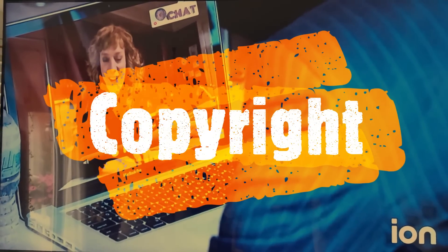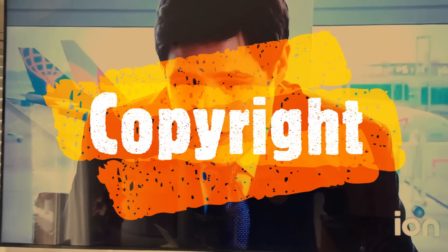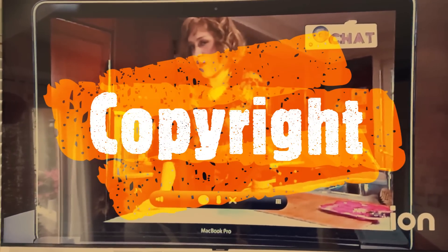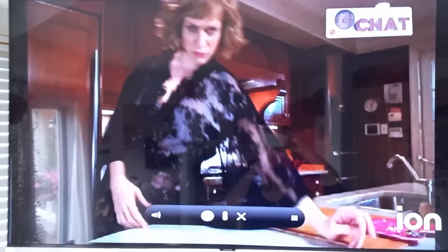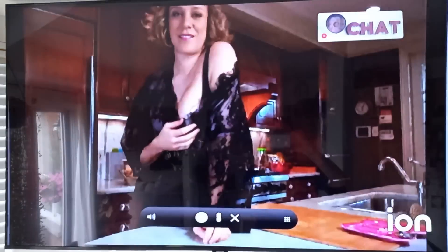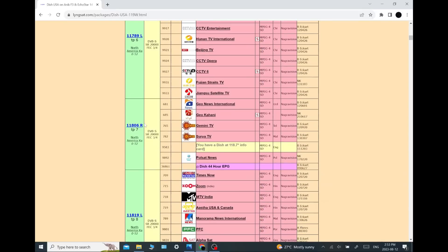Let's move the dish a little bit and see what else we pick up. I'm interested in those other transponders more to the right — that is another satellite, again Dish Network, but it's co-located and usually about two-tenths of a degree to one side. The satellite I was just on was ANIK F3 at 118 degrees West, and it carries the Dish Network direct-to-home broadcast. As you can see, they are all encrypted with Nagra.